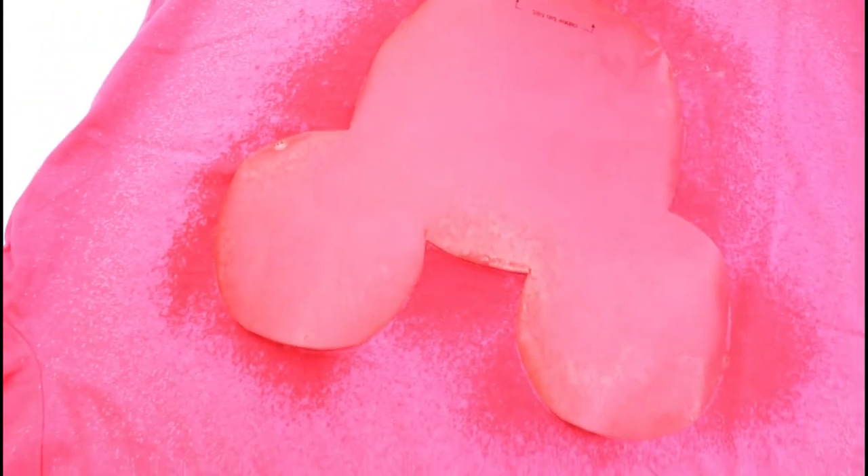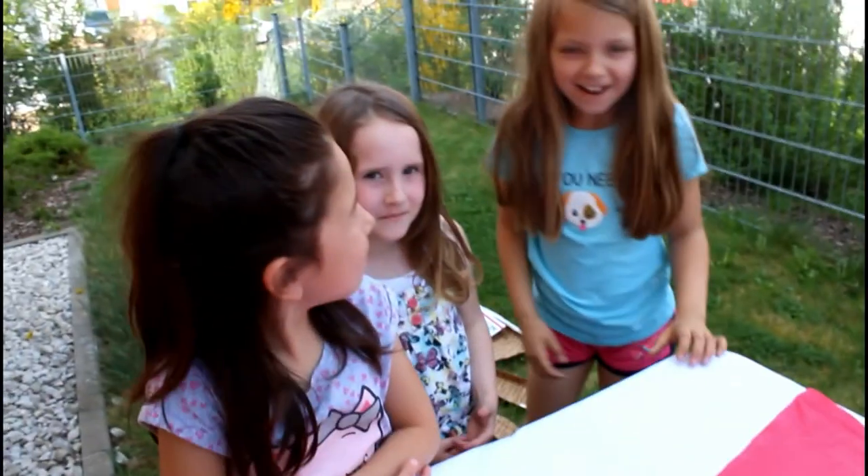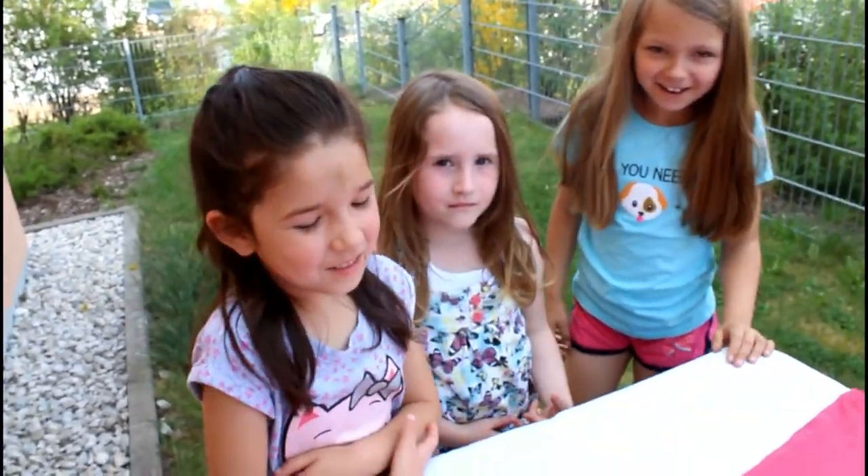It's not really making much of a difference on the pink shirt — it'll probably turn it white. We have some little friends here today as helpers — say hi, guys!